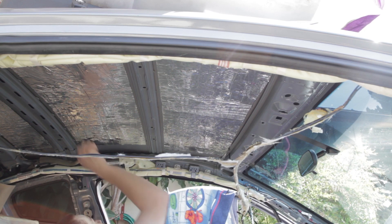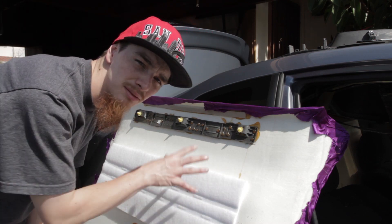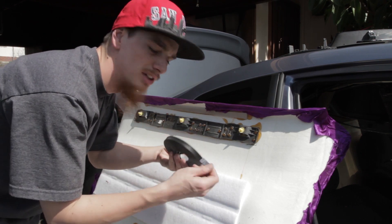That's a hundred times better than it was before. Now that I got the sound deadening in there, before I put this back in — it does shake a little bit too much — I'm gonna wrap the speakers up in some fuzzy tape.